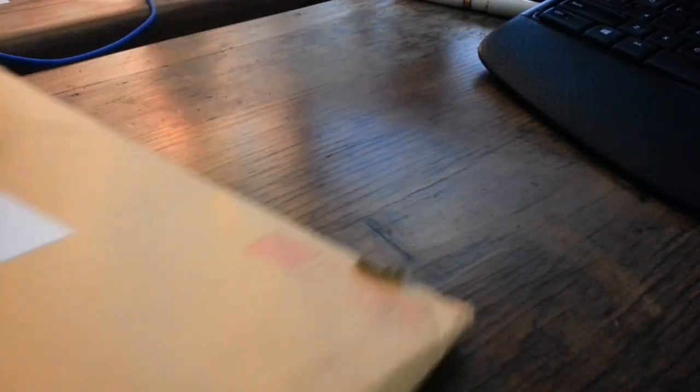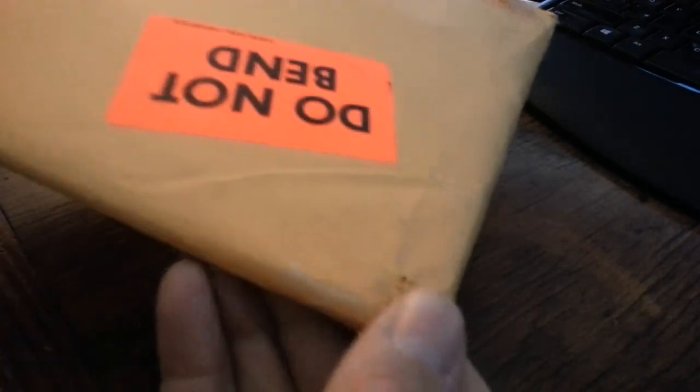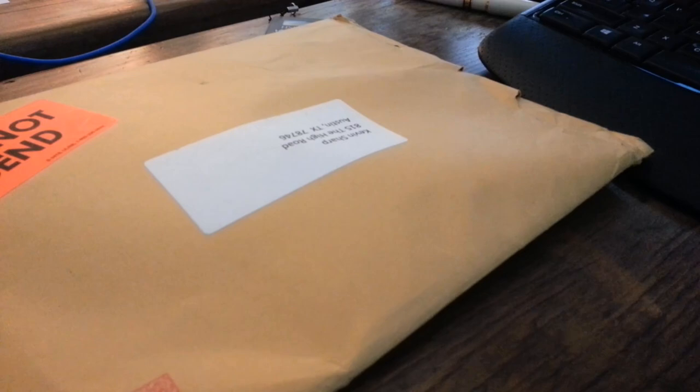We're going to open this up and have a look at it. You can see the packaging — although it does say don't bend, it's just been ripped, and it looks like it's been dinged down the corner. It's pretty hard here, but I'm hoping everything's in good shape.